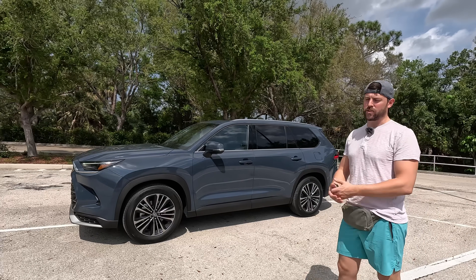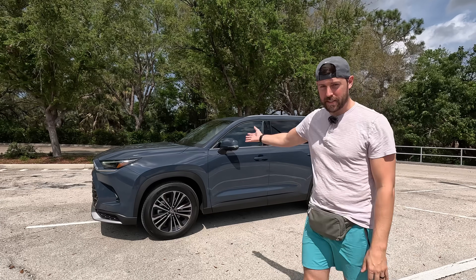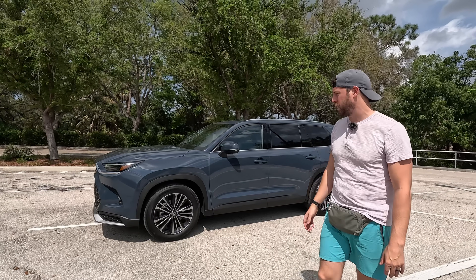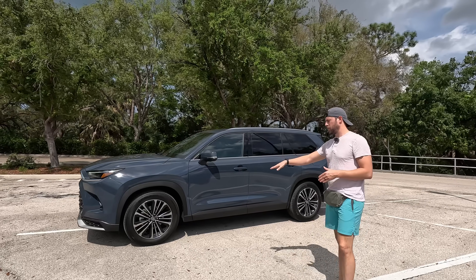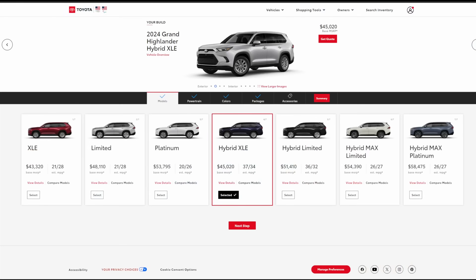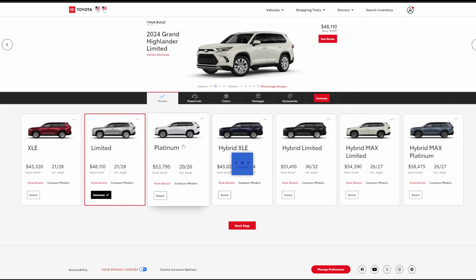It's on the same K platform as so many other vehicles, like their Sienna, their Highlander, the Lexus TX — which this shares an assembly line with. There are 20-inch wheels here exclusive to this Platinum grade. There are three grades: XLE is the base grade, then Limited, then Platinum.